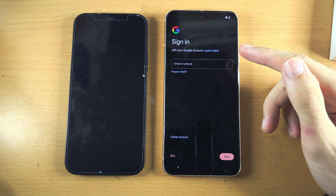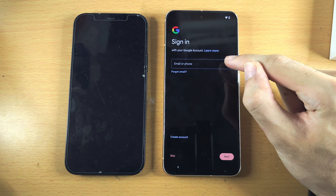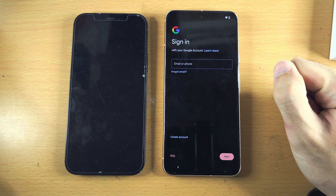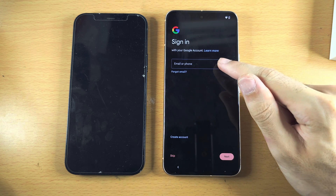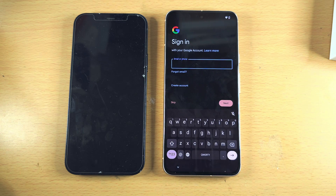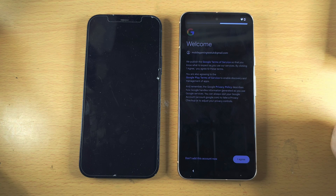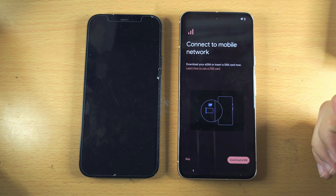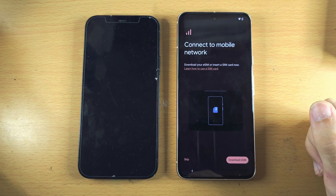It is now asking us to sign in to our Google account. Google account is used for most Google services, so if you have an account, enter it in now. If you don't have an account, tap Create Account and follow the on-screen instructions. After agreeing to add the Google account, it will ask us to connect to our mobile network.